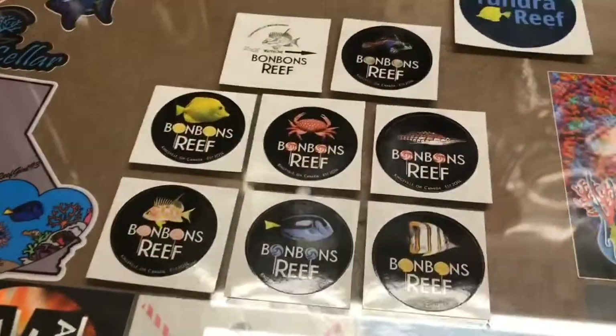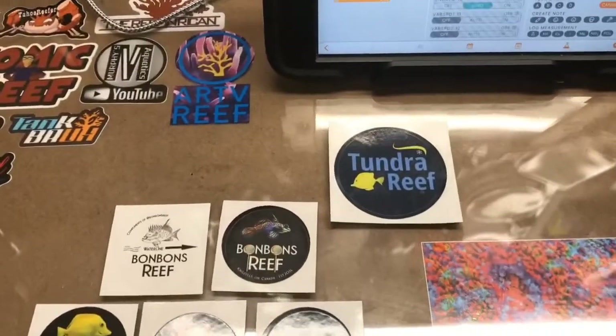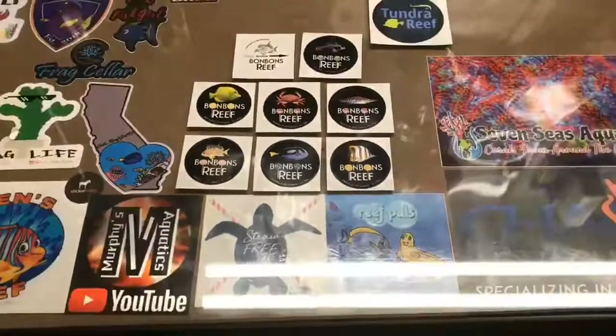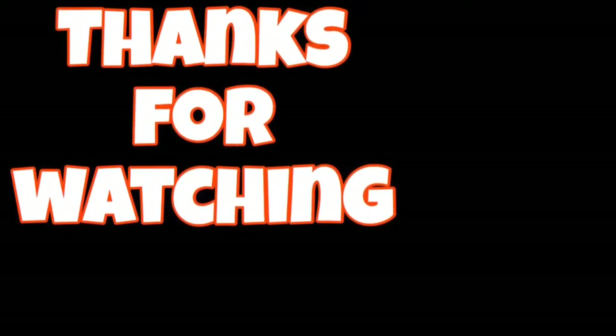I also want to thank Bon Bon's Reef and Tundra's Reef for the new stickers for my sticker collection. Awesome. Thanks for watching - I'll catch you guys next time.